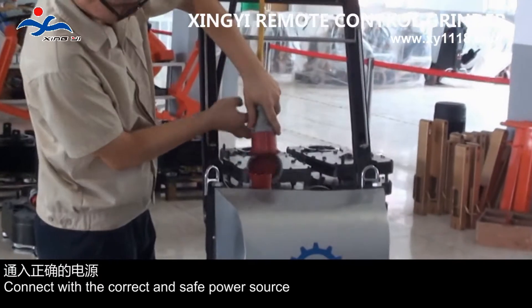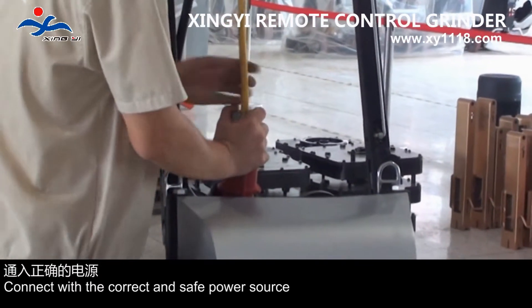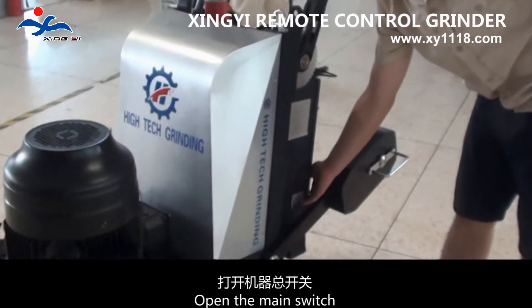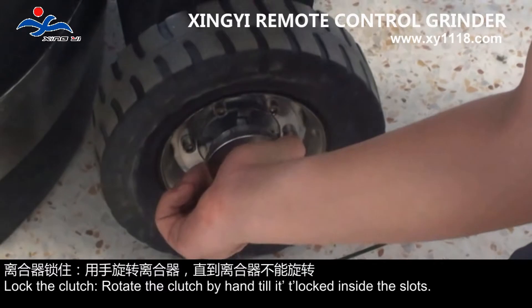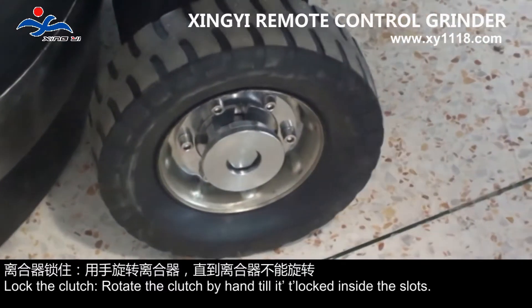Connect with the correct and safe power source. Open the main switch. Lock the clutch, then rotate the clutch by hand until it locks inside the slots.